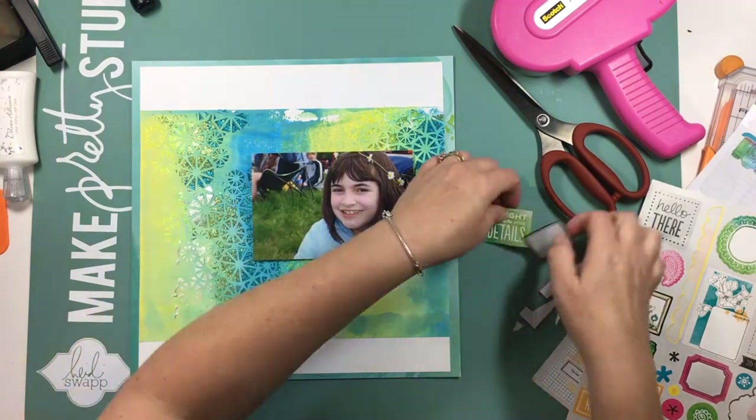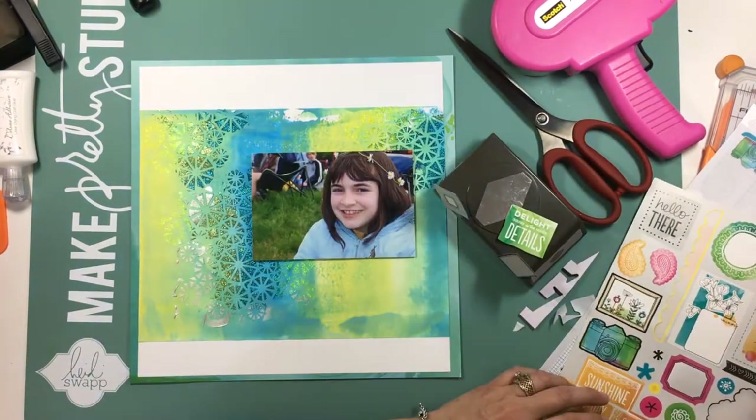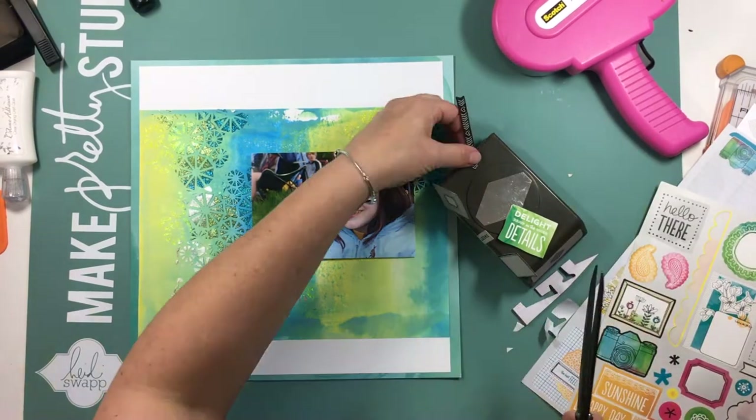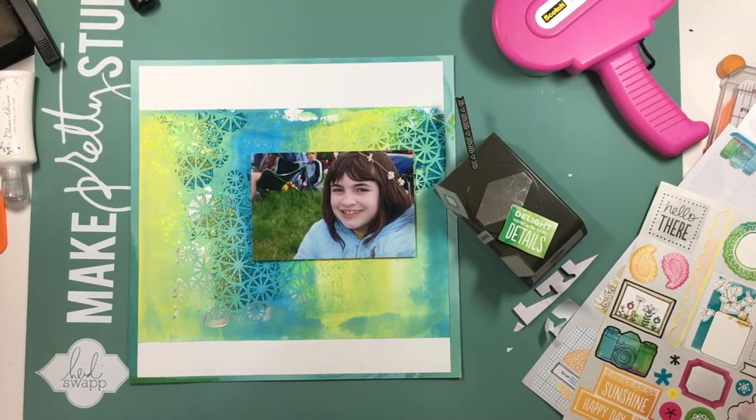I think I found them when I was going through looking for a paper to back the entire layout on, and that background turquoise paper is also from that collection.